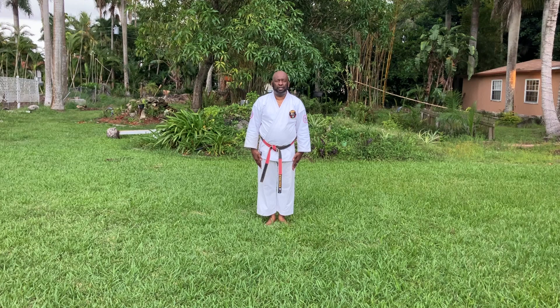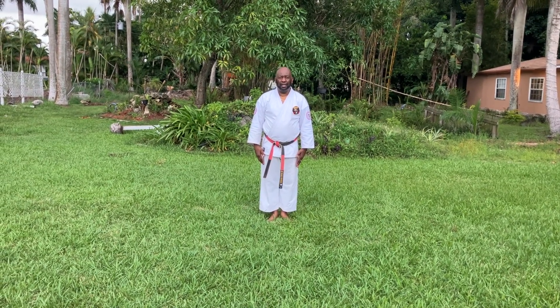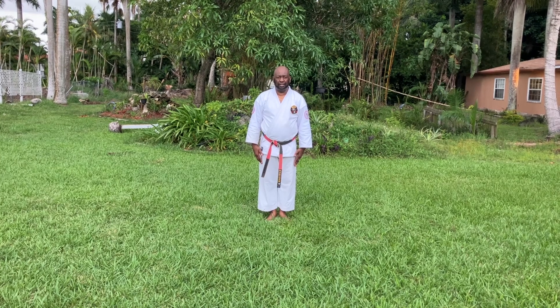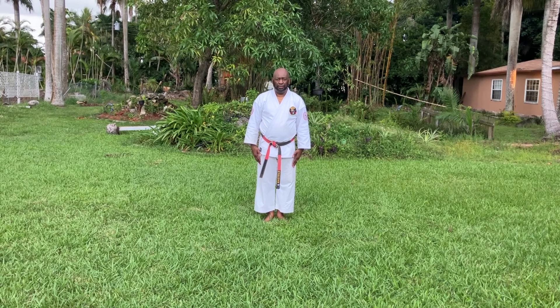Good evening. My name is Kyoshi Anthony Ferguson. I will be demonstrating kata Hinan Yanda. This is the 6th kata in Shonru Machibashi. I will demonstrate it slow for learning purpose.